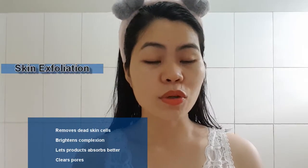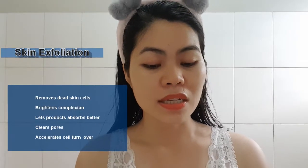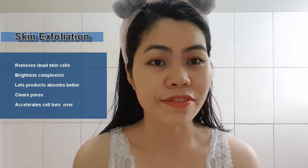Hello guys, so today we will do some skin exfoliation. It is the process of removing dead skin cells from the surface of your skin. Our skin creates new skin cells every single month, and we need to remove those dead skin cells to have a brighter look and also to have our skincare products easily absorbed and more effective.